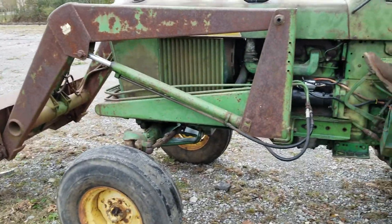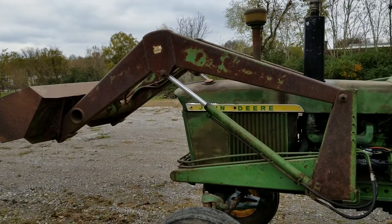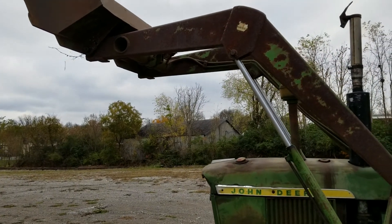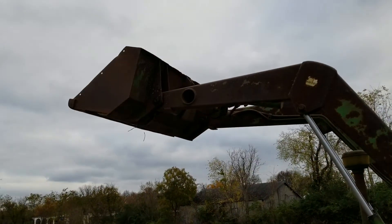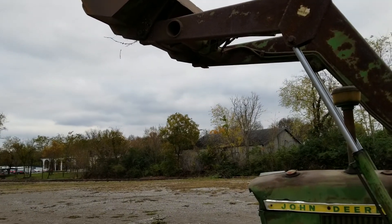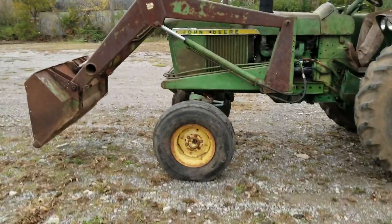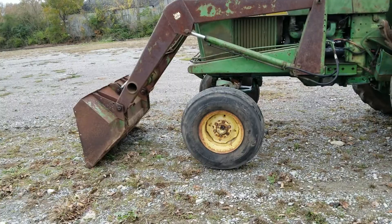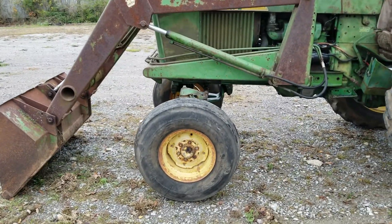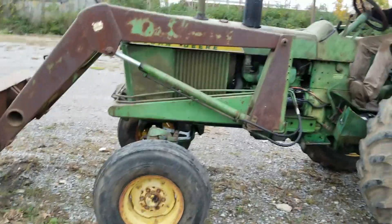Loader. I'm going to stand it off the top. I'm going to do the power steering.